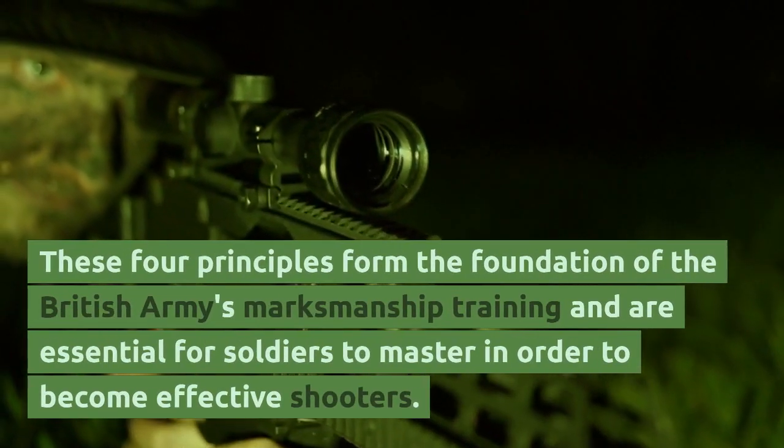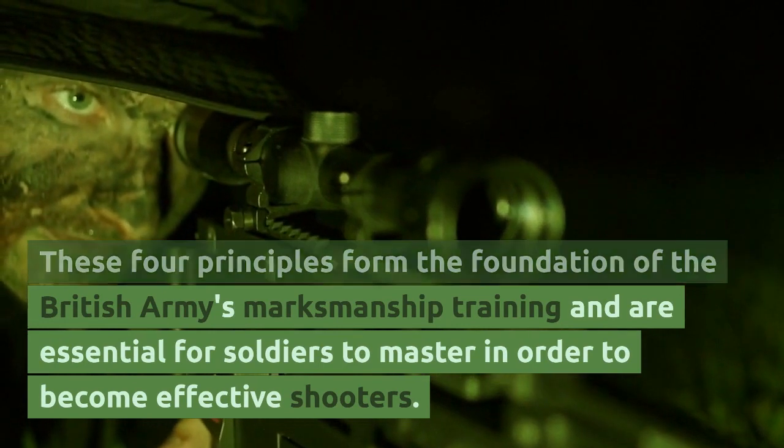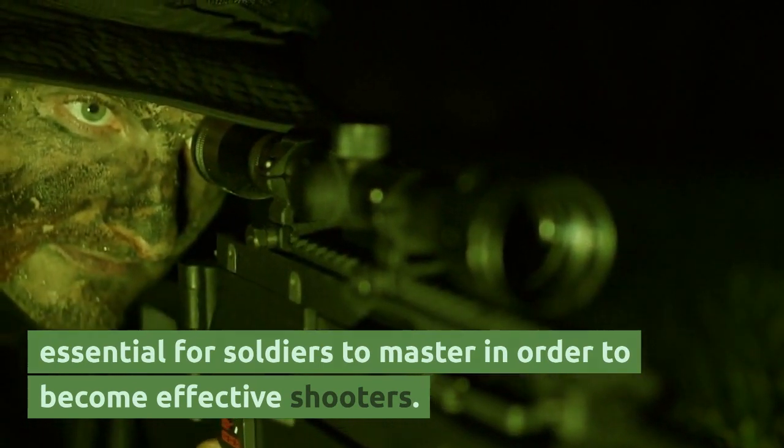These four principles form the foundation of the British Army's marksmanship training and are essential for soldiers to master in order to become effective shooters.